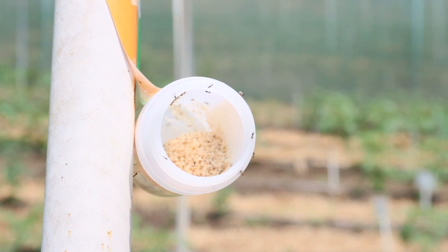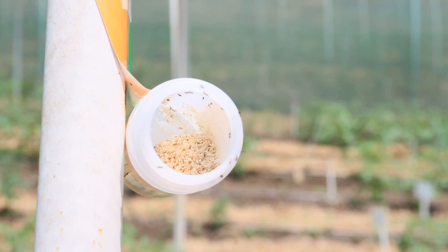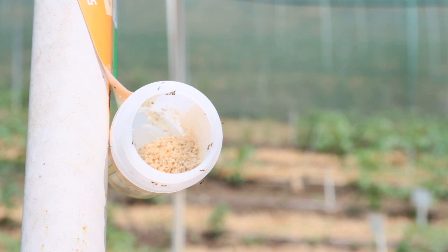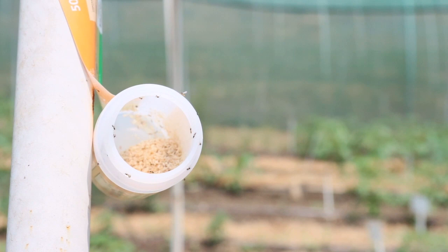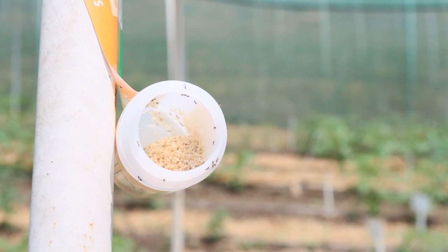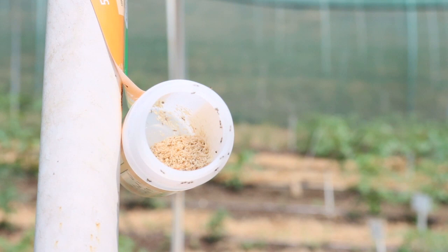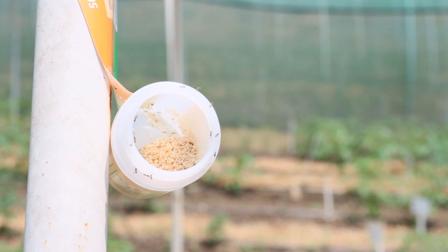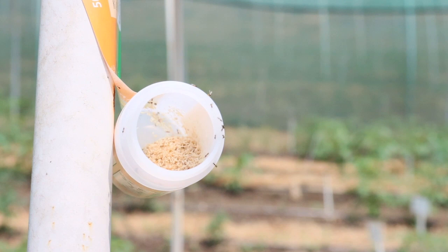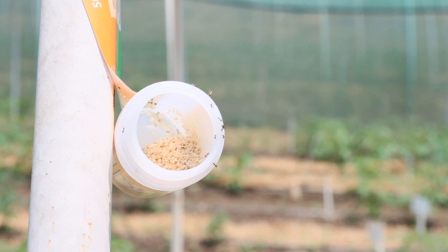Each female Aphidius wasp can lay up to 300 eggs. It's important to understand that the life cycle at its best is 10 days, so in 10 days we'll get the next generation of Aphidius wasps. However, there's a minimum 10-day lag — we work on a 15-to-20-day lag between generations — which is why we release every two weeks. Even while these wasps are stinging aphids, the aphids are reproducing too, so you need multiple releases to keep the aphid population in check.